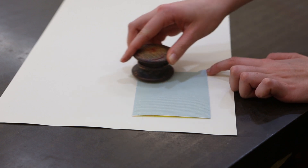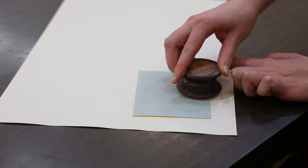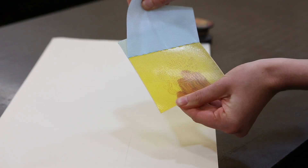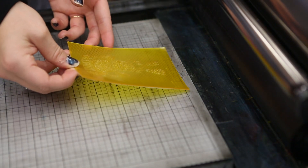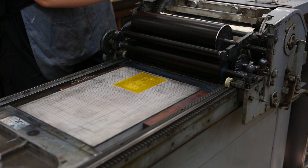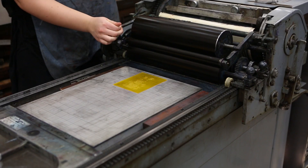A strong, tacky, double-sided adhesive is attached to the back of the plate to hold it in place on the printing base in the press bed. Careful placement on the base plate will ensure that the image prints in the proper location on the paper.